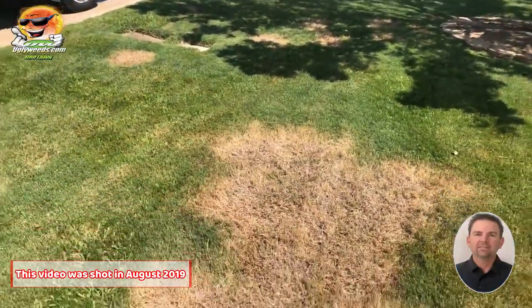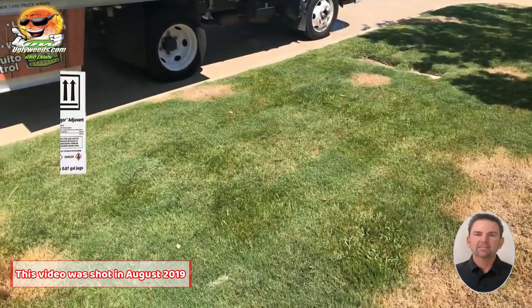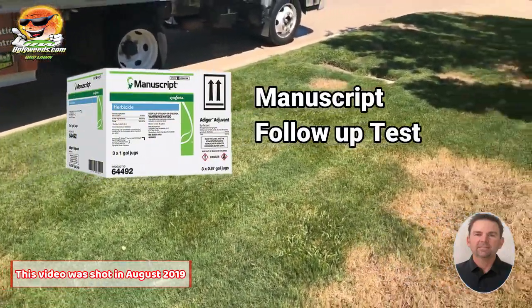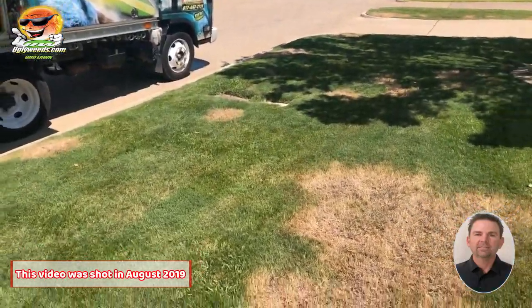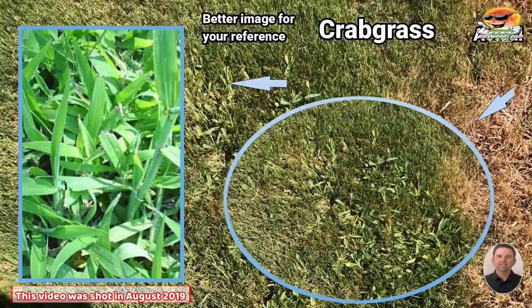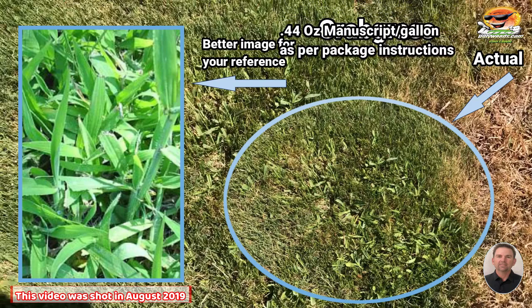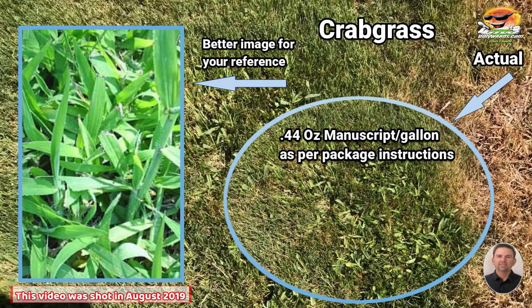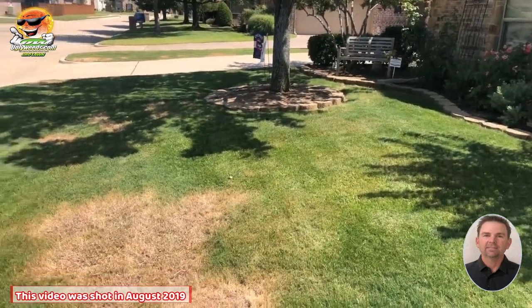Today I've also sprayed the crabgrass on this property, continuing my test with Manuscript herbicide. Here's some crabgrass right here — it's very mature crabgrass. I sprayed it at the label rate of 0.44 ounces per gallon and I just did a spot treatment in this Bermuda section.